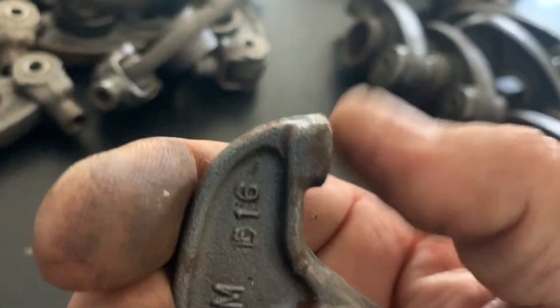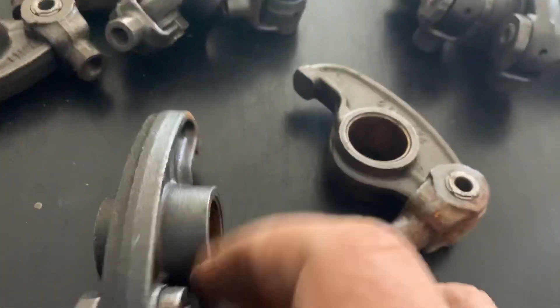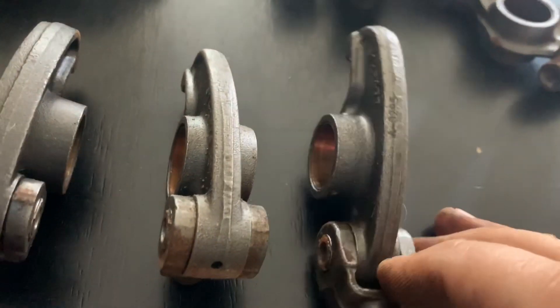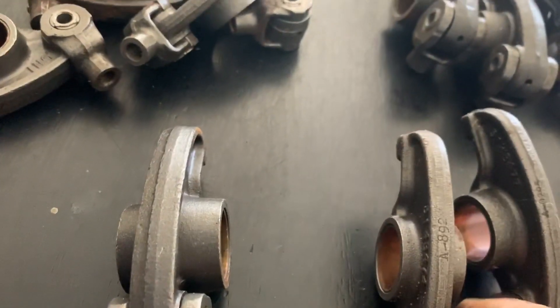I'd rather use new because the rockers on mine are really severely worn. These don't typically get a lot of wear, but I'm going to go back to new. I've probably got 50 of these but they're all in that condition with rust on them and that's just not worth messing with. I've got a complete set because these are all different - there's a center one, this one is wider on one side than the other, and this one is wider on the other side. The fuel injector one is wider in the middle, then left valve and right valve.